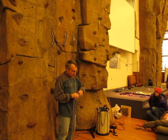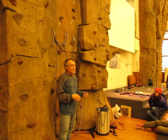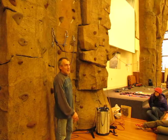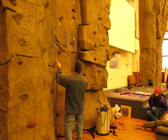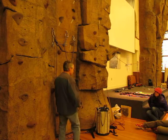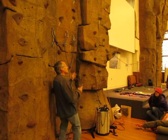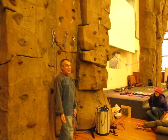One thing Max taught me: get the guy off the anchor as soon as possible, and then make yourself comfortable later. So you get to the anchor, you've just led this A4 pitch, you're going, oh my god, I lived. It isn't time for you to start drinking beer and enjoying the beauty of Yosemite Valley while your buddy sits down there and does nothing.